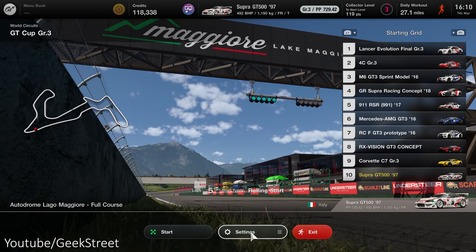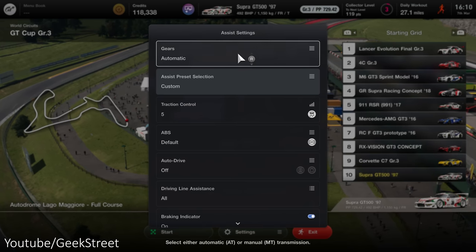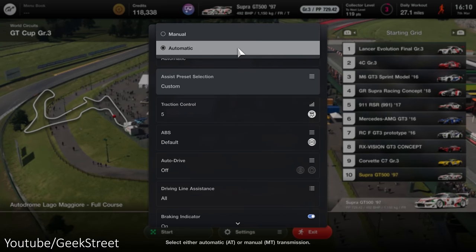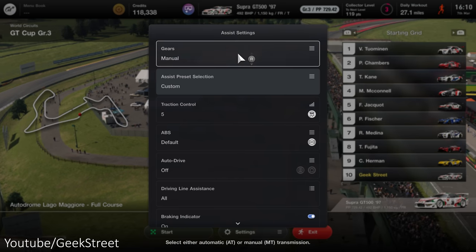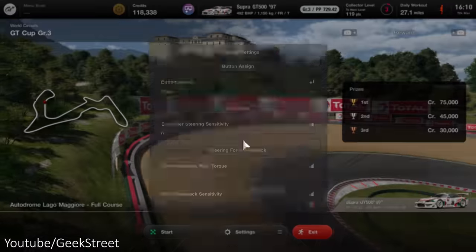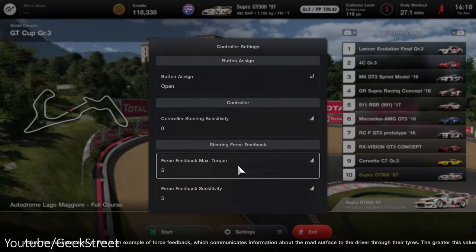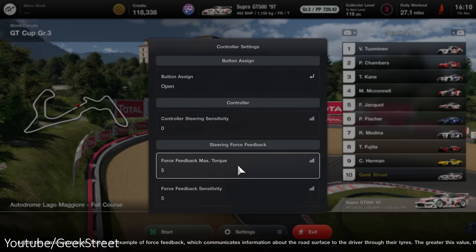Starting up a race, let's briefly look at assist settings. You can select gears to be manual or automatic. Let me flip over to manual, but there's nothing saying manual with clutch as this is dependent on the car you're driving in the game. Flipping over to controller settings, force feedback max torque is 5 and force feedback sensitivity is 5 by default — these can be taken to 10, and this does make a difference in force feedback intensity.